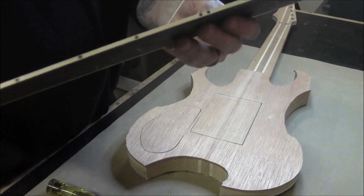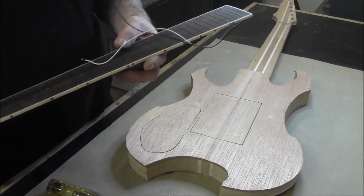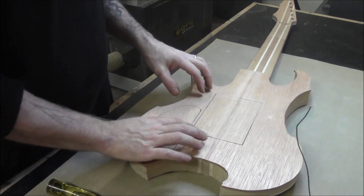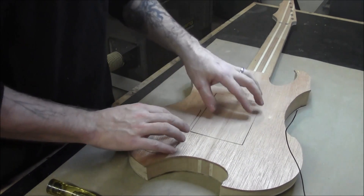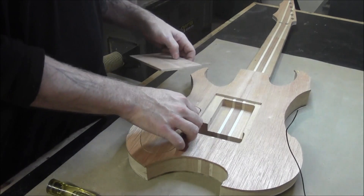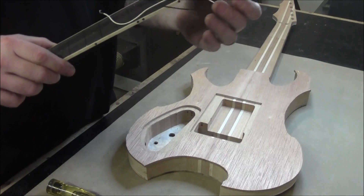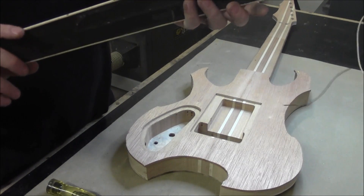Okay, as you can see here we got all our side dot markers installed. Our back is done. I got our plates right here kind of installed — they're still going to be tweaked a little bit to get them just right, but they're pretty close right now. So what we're going to do next is we're going to work on attaching this fretboard. It's the first thing we ended up doing on this build and it's been sitting around the shop for a while, so let's get this thing on here.